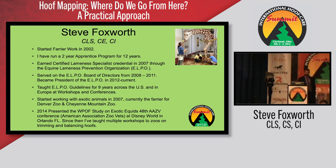Those guys will ask you so many questions, and having to answer those questions over and over again, foot after foot, holds you accountable. They catch you if you say one thing on one foot and something else on another. I earned my certified lameness specialist in 2007 through the Equine Lameness Prevention Organization. I served on the board of directors from 2008 to 2011, and the board of directors elected me as president in 2012 — and it was not voluntary. I've been teaching these principles for the last nine years and have been fortunate to go all across the US and in Europe doing workshops and conferences.